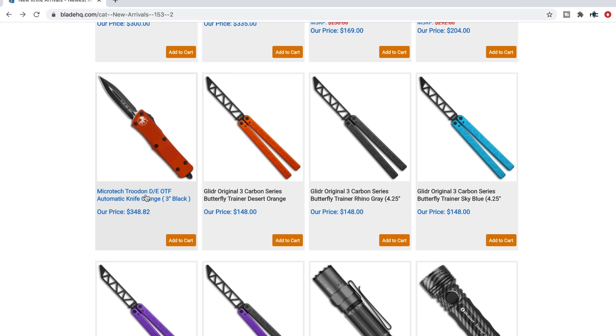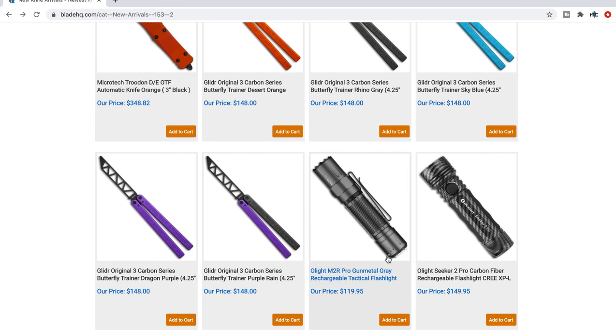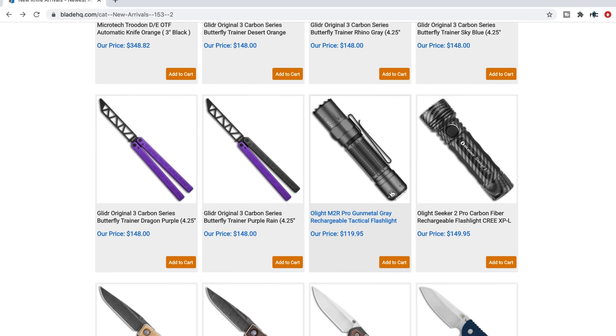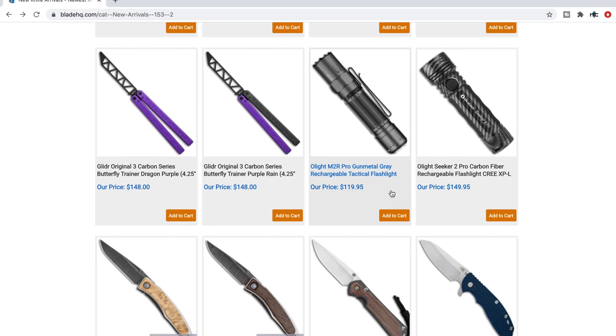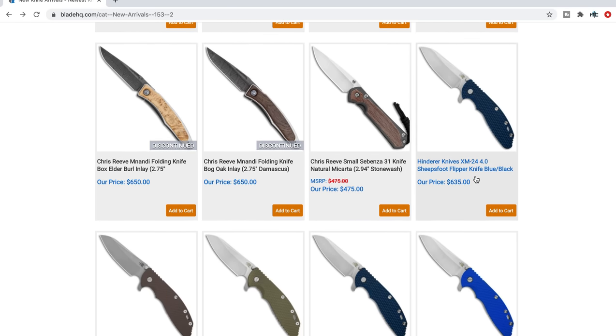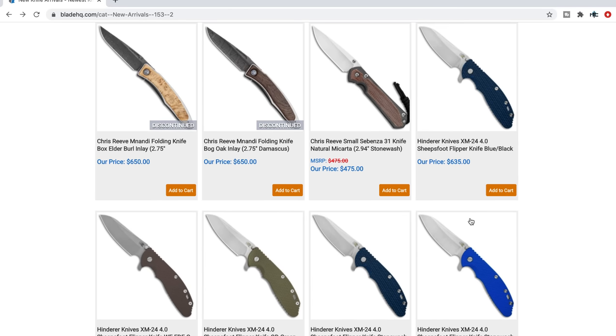There's a Troodon in orange and black — that's pretty cool. And then the XM24 4-inch Sheepsfoot flipper. This is the first time that the Sheepsfoot has been available on the XM24. This is a Triway as well.